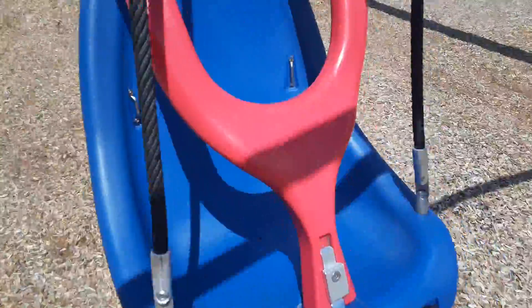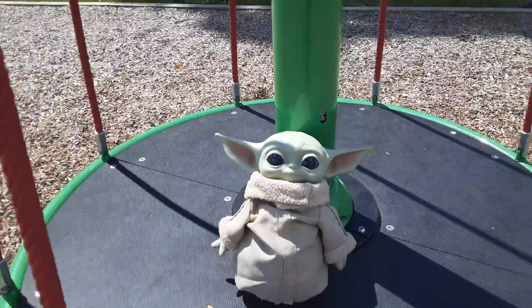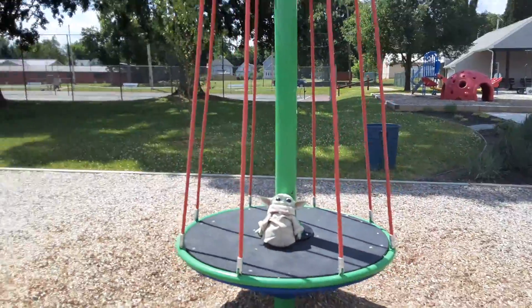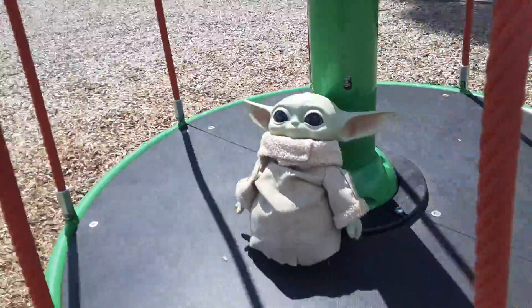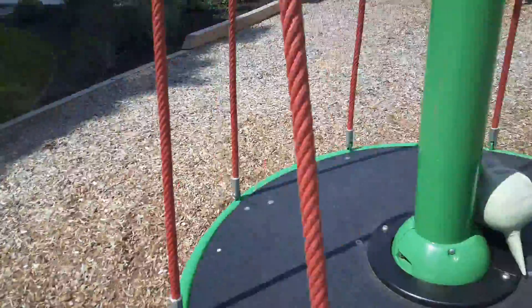So guys, this. So Baby Yoda, are you ready? Okay, let's go! Whee! Looks like fun.